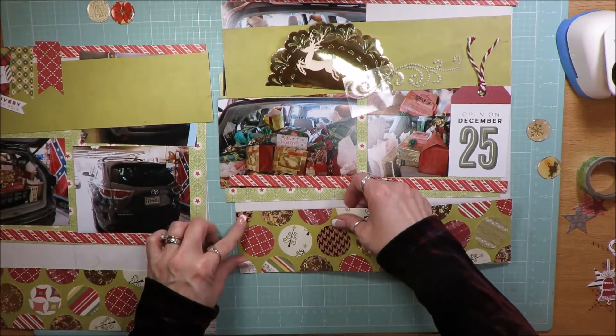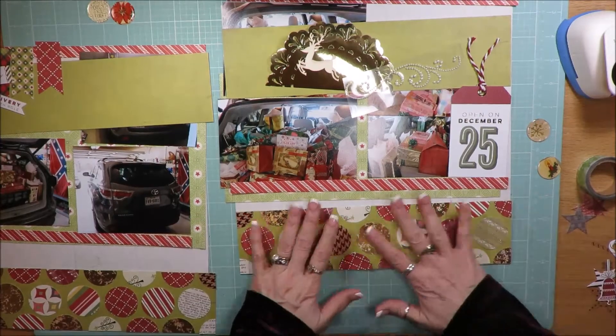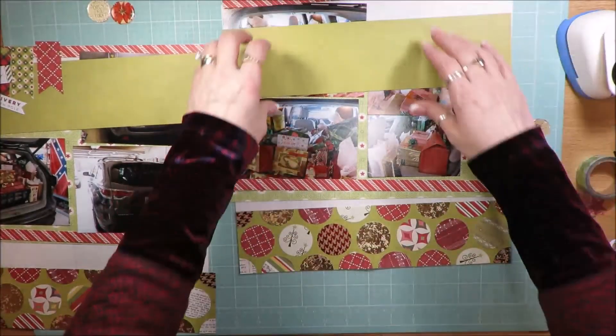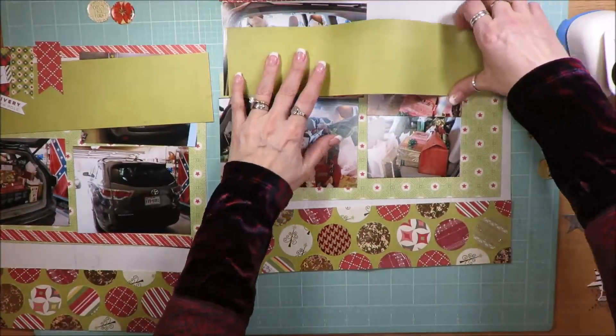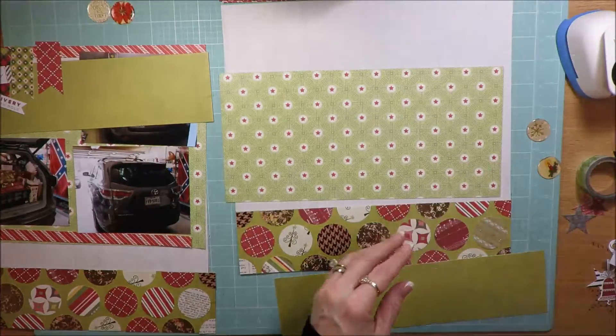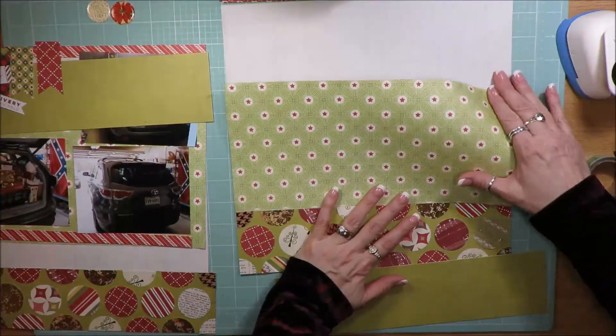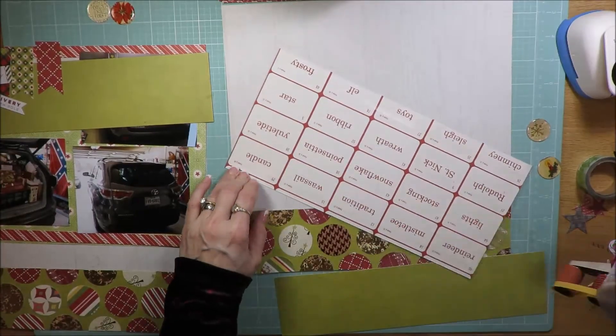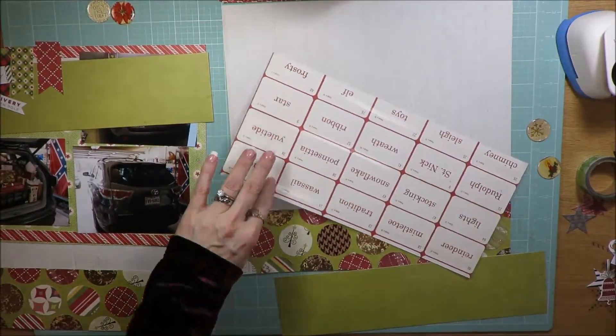On the background there you'll see I have another piece of the green paper at the top, and there's all of my embellishments. I kind of pre-planned where I was going to put everything by the sketch to kind of save time, and I cut my photos down and all of that.